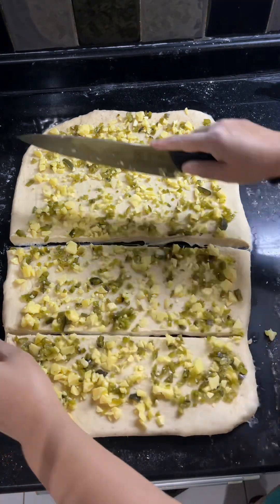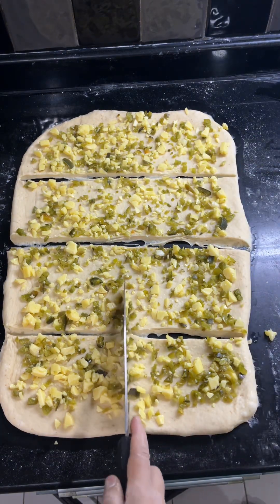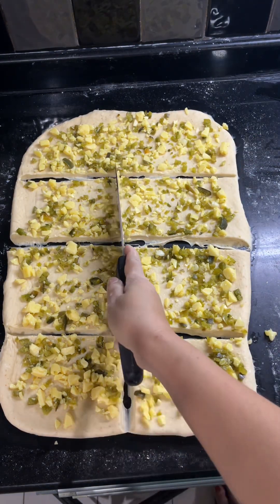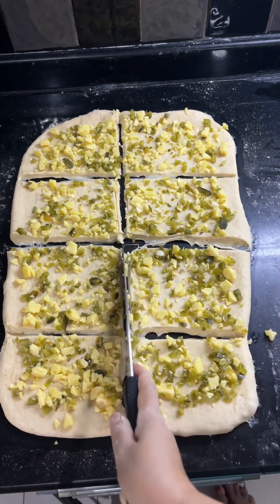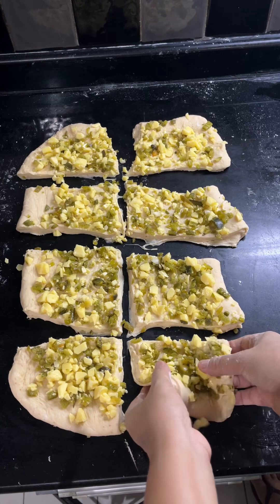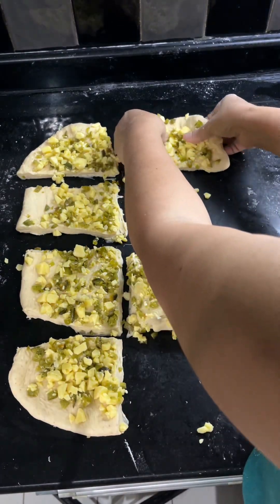Then gently put the dough pieces on top of each other like that to create layers of dough and inclusion, so when you make the bread you will have the filling separated into every layer of your dough.